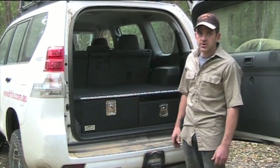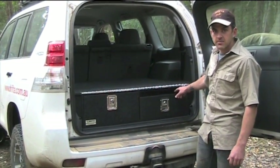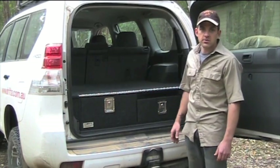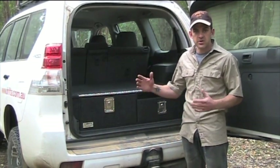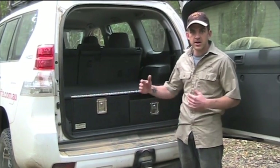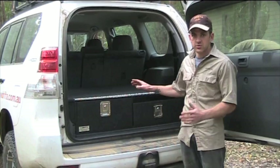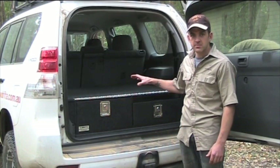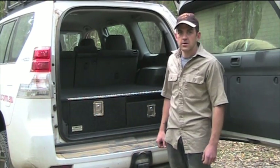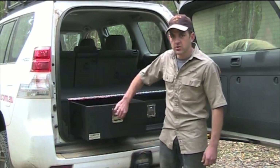The most common setup we do for the Prado is the two drawers with the table unit. This is the most common setup we do for all four-wheel drive wagons — they're all custom made to suit the size of each vehicle. For the 150, as an example, we make them 1060mm wide by 930mm from front to back, so that drawer unit fills up all that space perfectly with no wasted space and no dead space down the sides.